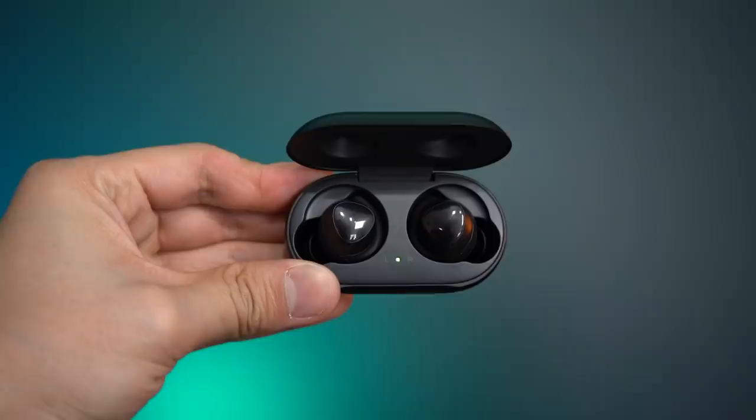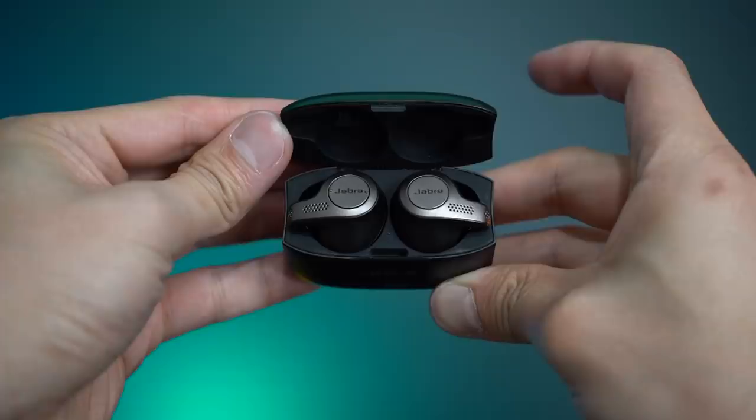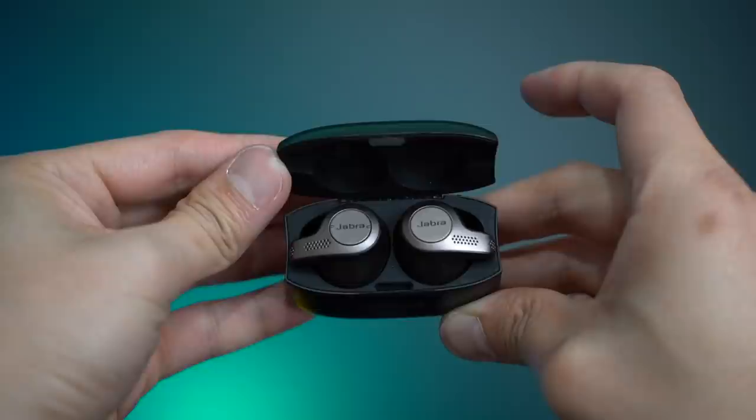For battery life, the Galaxy Buds offer six hours per charge with seven more hours from the case, totaling 13 hours. The Jabras offer five hours per charge with two more full charges from the case, totaling 15 hours. At these levels, both are more than enough — personally I only use earbuds two to three hours at a time. Battery life is essentially a draw, though if you need that extra hour, the Samsung gives it to you per charge.